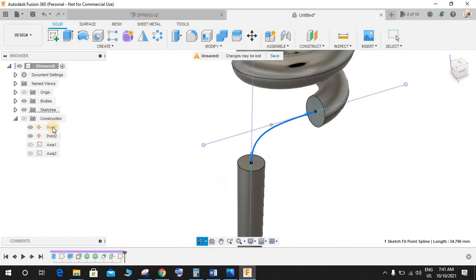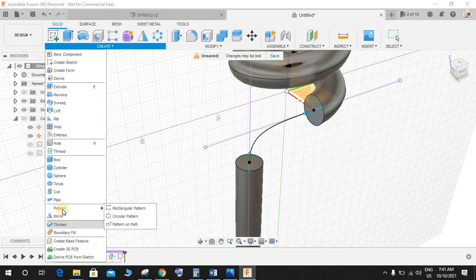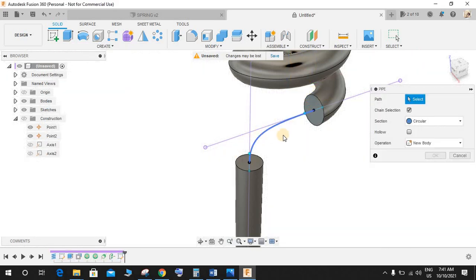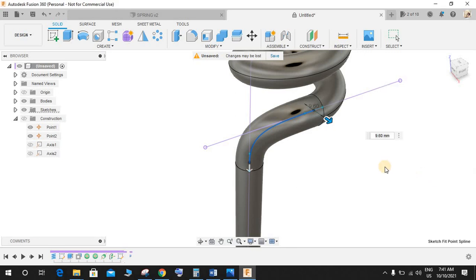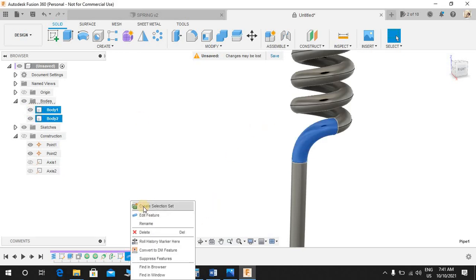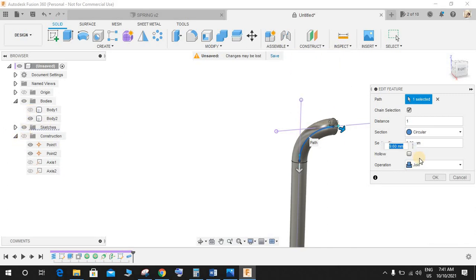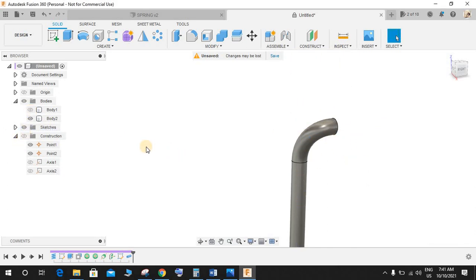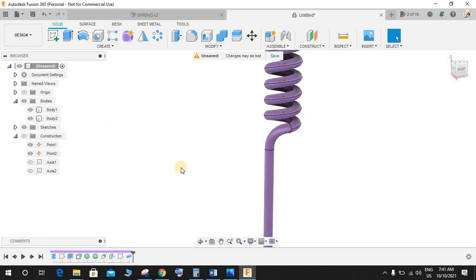You can control the spline at any time. Go to Pipe, select this spline — the operation will be Join, section size is 9.6 — and press OK. Now we have two different bodies. Before making the join, hide the first body so it gets joined with this one. Now we have one body and a second body here — two bodies. Press Shift+N to enable the colors.